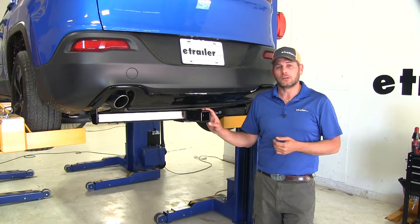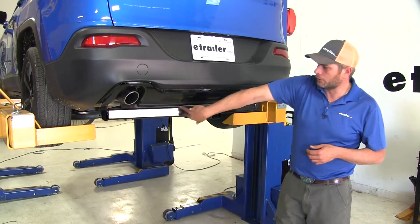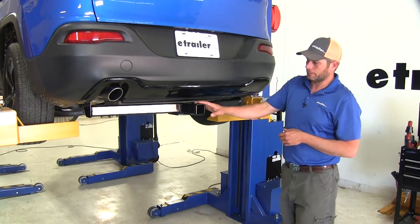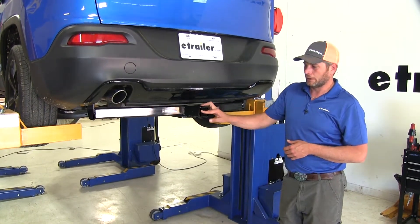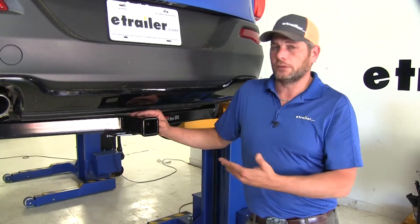Here's what our hitch is going to look like installed. As you can see, we have a visible cross tube — it's going to go pretty much across the rear of the Jeep, meets here in the middle at our 2 inch by 2 inch receiver tube opening. Now as far as the looks are concerned,